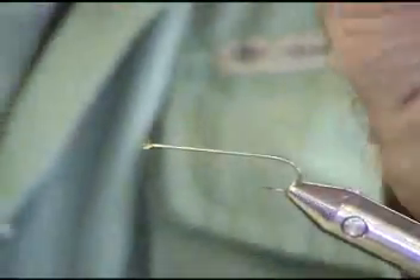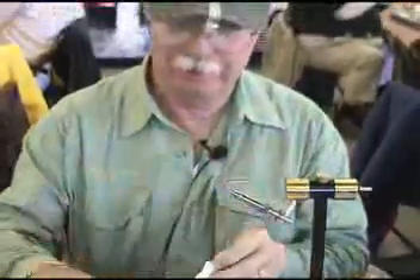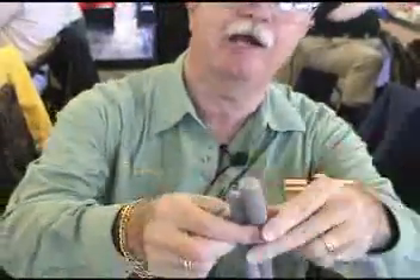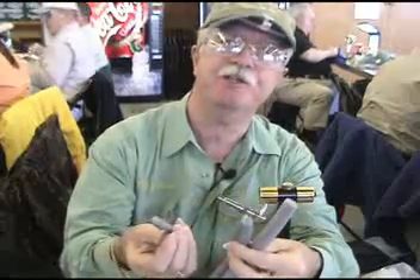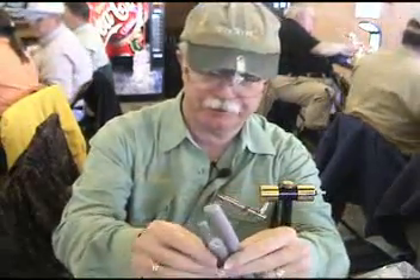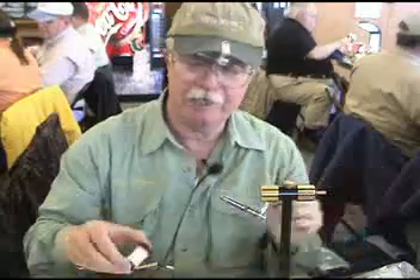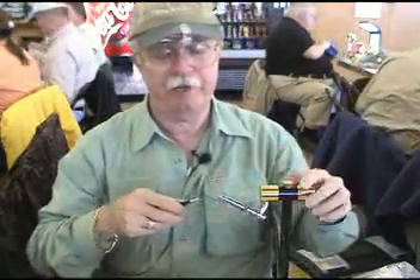I'm going to start out using some of this stuff. This is a home improvement store product. It comes in a variety of three sizes, so consequently you can make pan fish size or you can make poppers for smallmouth or largemouth, bigger fish. I start out with a size 10 hook, 3X long.